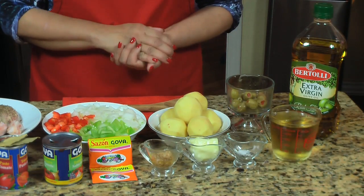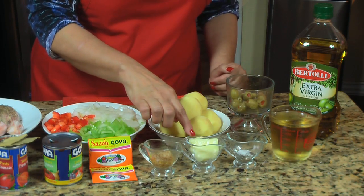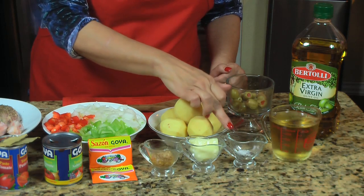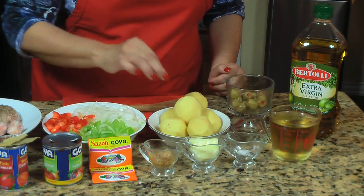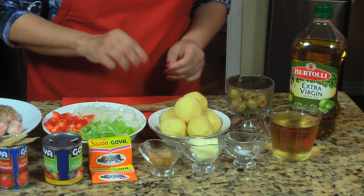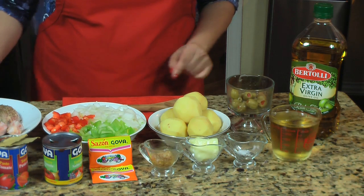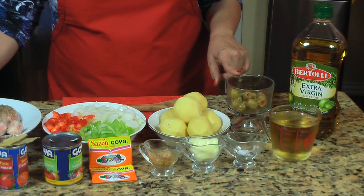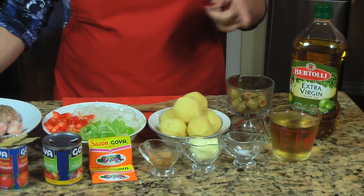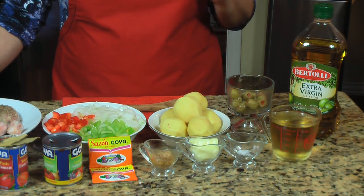One tablespoon of minced garlic, two tablespoons of butter, salt and pepper to taste. Here I have six small potatoes, already peeled, and about 15 olives. I'm going to be using one cup of wine. Una cucharada de ajo picadito, dos cucharadas de mantequilla, sal y pimienta al gusto. Seis papas pequeñas peladas, aproximadamente 15 aceitunas, y una taza de vino.